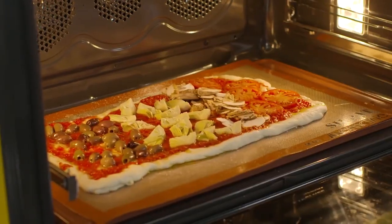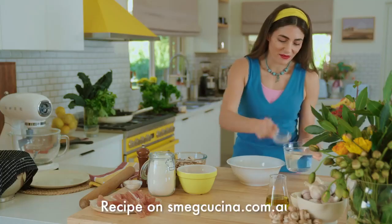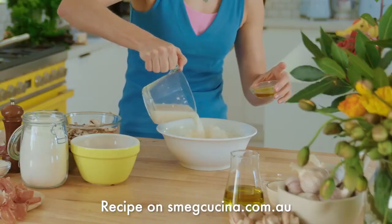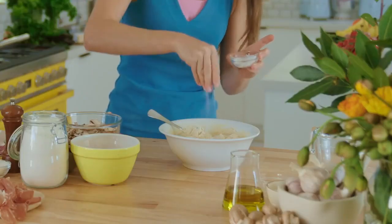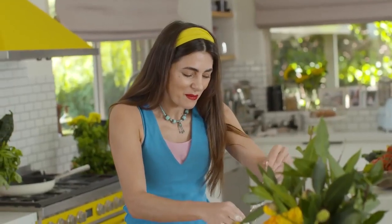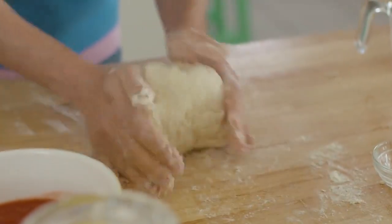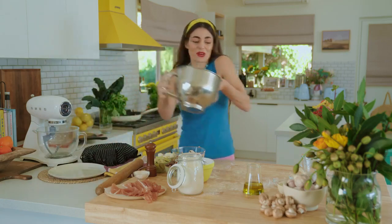A great pizza starts with the dough, so we need some yeast in water, double O flour. The water with the yeast goes in and a little bit of olive oil. Now it's time to add the salt, and I'm going to do my best to knead it into a smooth ball — stretch and fold. You'll need about three to four hours to rise.